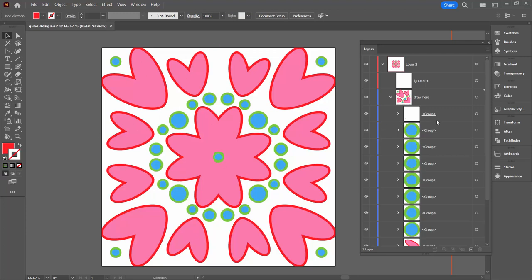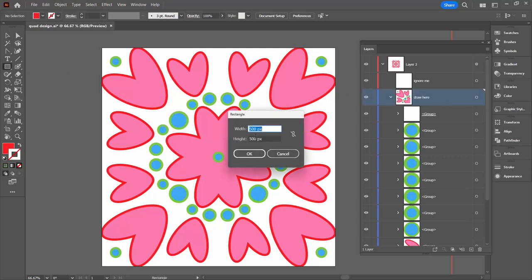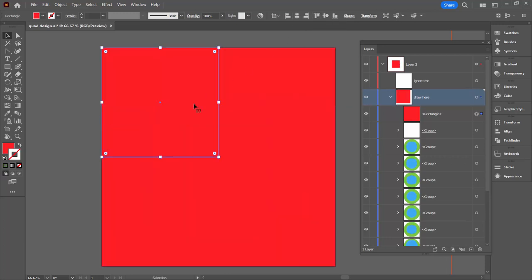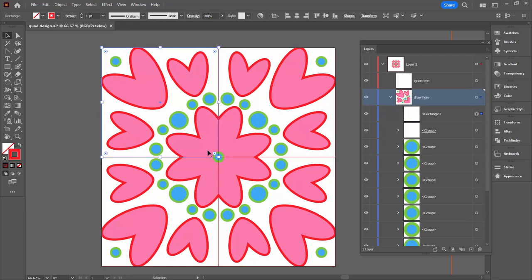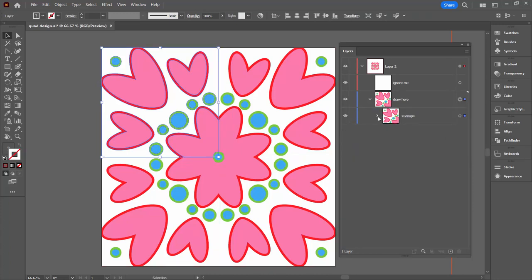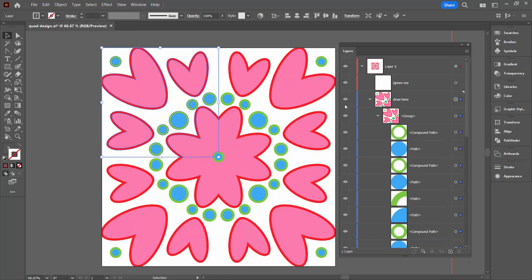The next thing we're going to do is actually crop this. Inside the 'draw here' layer, we're going to create a 500 by 500 pixel rectangle — it's a square — and place it up in the top corner. If it worries you that it looks invisible, you could just put a stroke on it. We want to mark out this area because we're going to use it as a cropping guide. A rectangle on top of everything else that is selected can be used to crop. So I'm going to select this entire 'draw here' element — not the whole layer, just 'draw here' — and the top thing is this 500 by 500 pixel rectangle. We'll go to the Pathfinder — Window, Pathfinder — and just click Crop. And this is what we're left with: all the elements in this area.